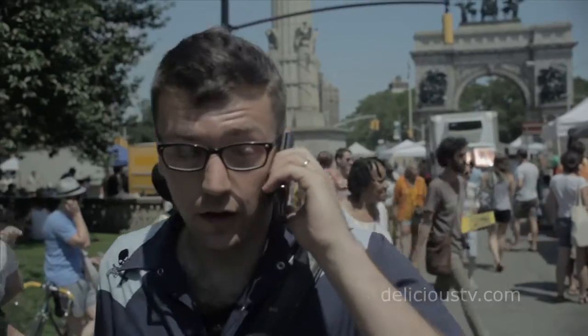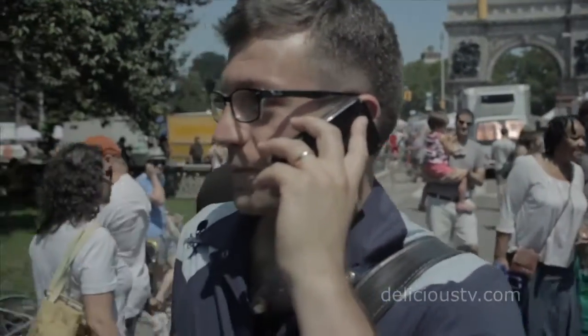Hello? Hey baby, so I'm at the farmer's market — what kind of wine would you get? Get a red. Alrighty, I'll be home in a little bit. Alright, I love you.